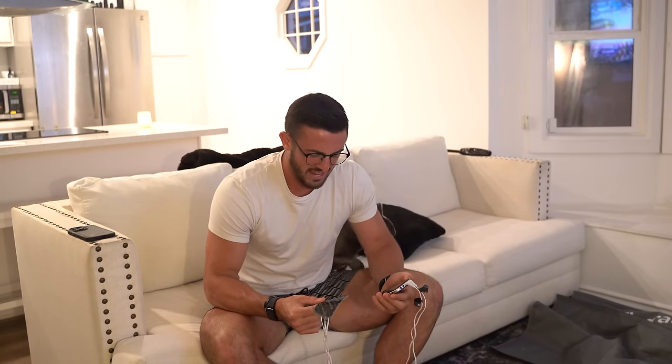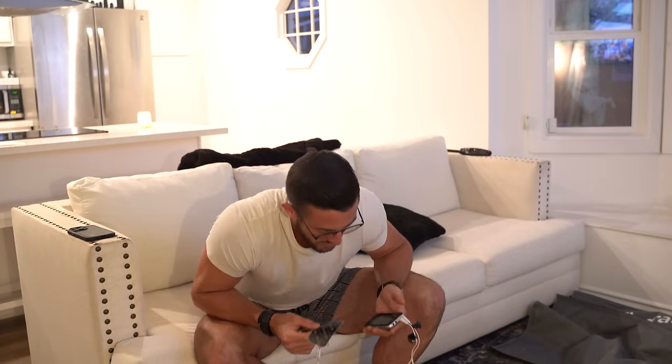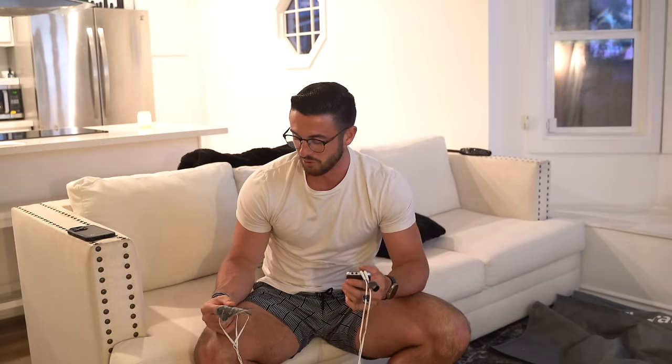We're going to get into our last recovery tactic of the day — a little device called a TENS unit. I'm pretty sure it stands for Transcutaneous Electric Nerve Stimulation. This thing is like $40 on Amazon. If you have back spasms or any kind of crazy pain, this thing single-handedly will change your life.